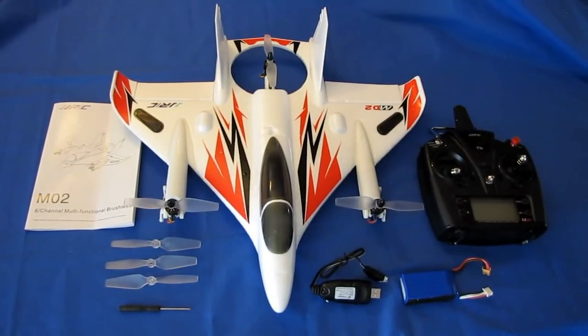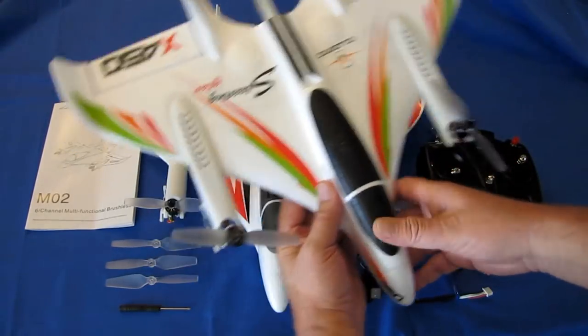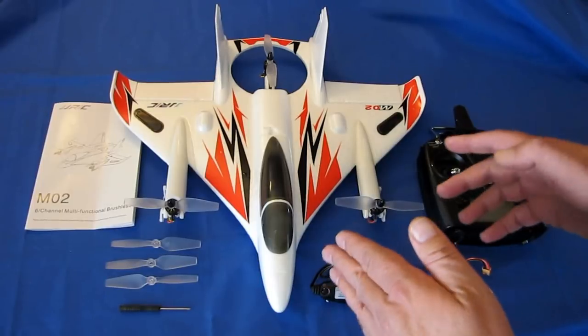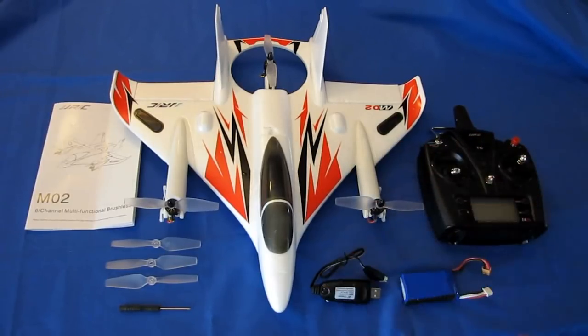XK tends to put out highly innovative products, and JJRC also tends to put out highly innovative products, except JJRC normally tries to keep the cost down or tries to put in a little improvement to a previously released product. There are several differences between this and the X450. Keep in mind that all of these are clones of the original product — E-Flight Convergence — and Wiley Toys is known for doing that too.